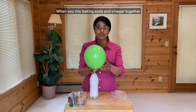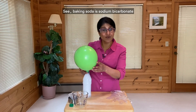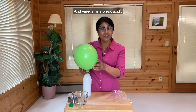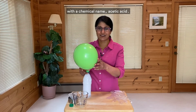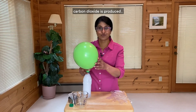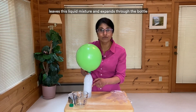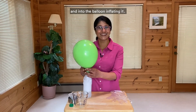When you mix baking soda and vinegar together, they react. There's chemistry happening. Baking soda is sodium bicarbonate — it's a type of substance called a base. And vinegar is a weak acid with the chemical name acetic acid. And when sodium bicarbonate reacts with acetic acid, carbon dioxide is produced. Carbon dioxide, or CO2, which is a gas, leaves this liquid mixture and expands through the bottle and into the balloon, inflating it.